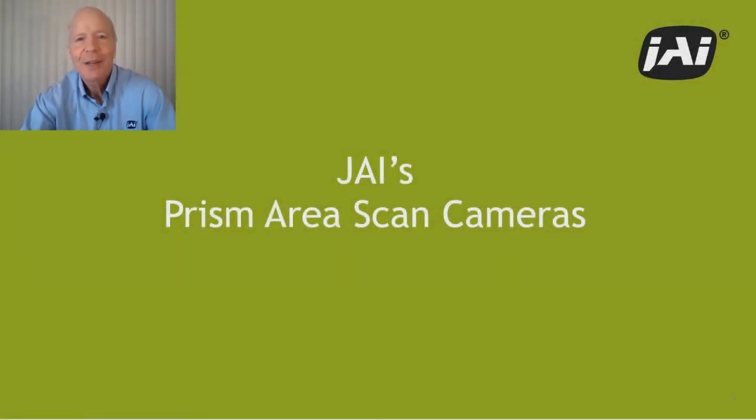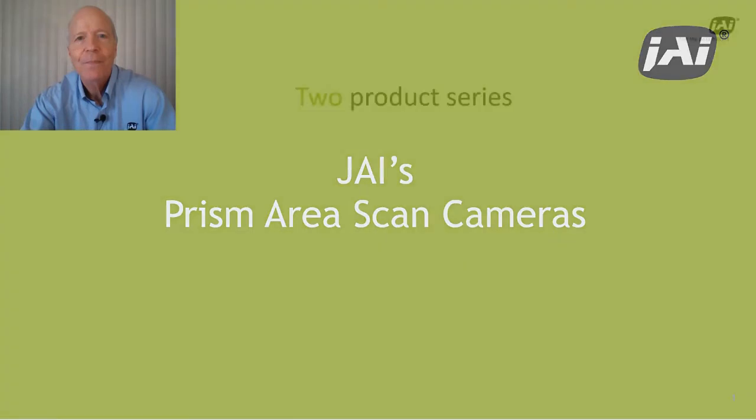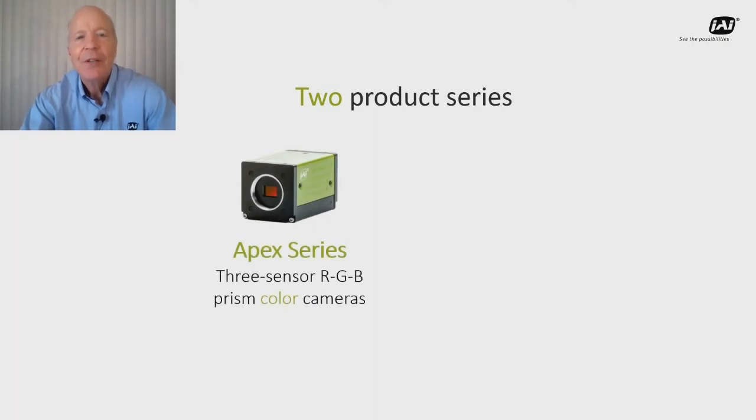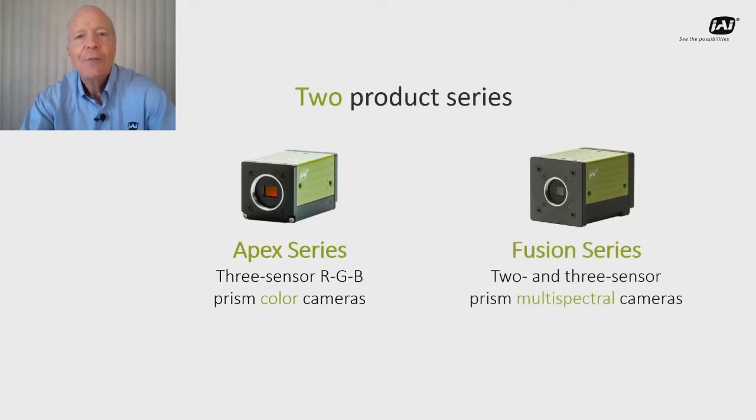Hi, I'm Rich Dickerson. I'm part of the JAI marketing team and I'm here to give you a quick update on our prism area scan cameras. Today I'll be talking about two different product families: the Apex series of three-sensor RGB prism color cameras, and our Fusion series of two and three sensor prism multi-spectral cameras.